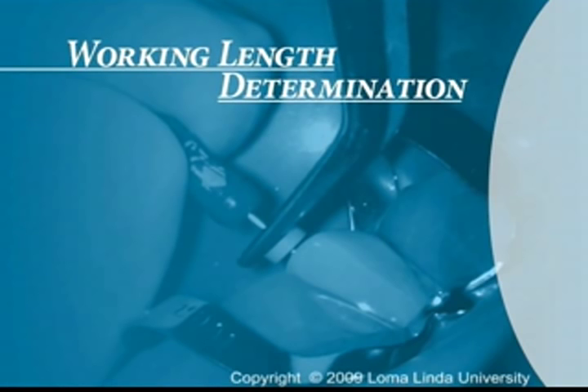Determination of working length is an important phase of root canal treatment. Inaccurate working length can lead to incomplete cleaning, or it can cause over-instrumentation and violation of periapical tissues. In this video, you are going to learn how to determine working length using an apex locator in conjunction with periapical radiographs.